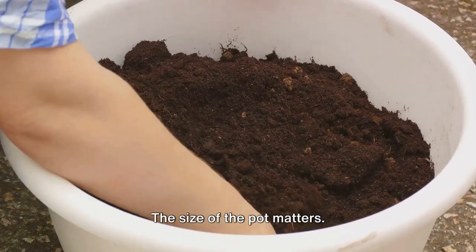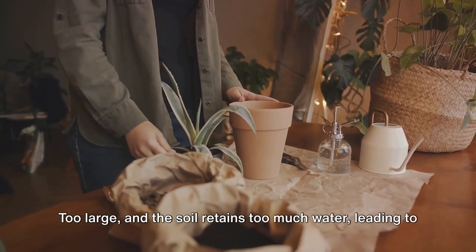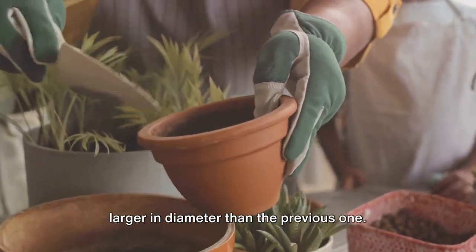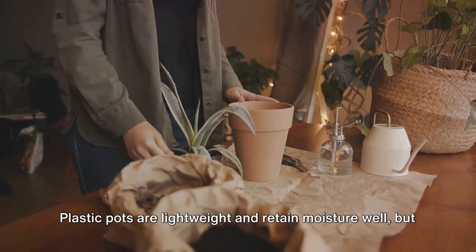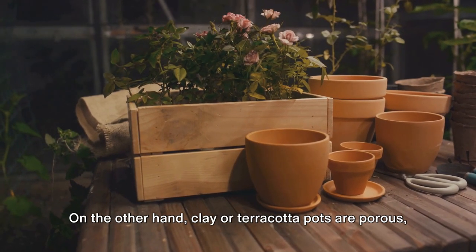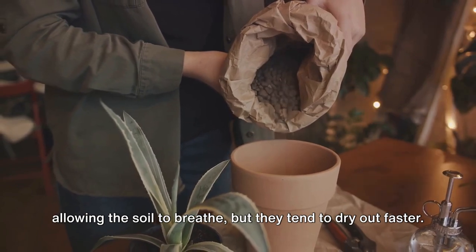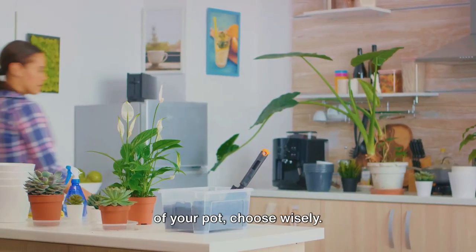Now, on to pots. The size of the pot matters. Too small, and the roots become cramped, hindering growth. Too large, and the soil retains too much water, leading to root rot. As a rule of thumb, choose a pot that's about 2 inches larger in diameter than the previous one. The material of the pot also plays a role. Plastic pots are lightweight and retain moisture well, but they can cause overheating in sunny spots. On the other hand, clay or terracotta pots are porous, allowing the soil to breathe, but they tend to dry out faster. Depending on your plant's watering needs and the location of your pot, choose wisely.